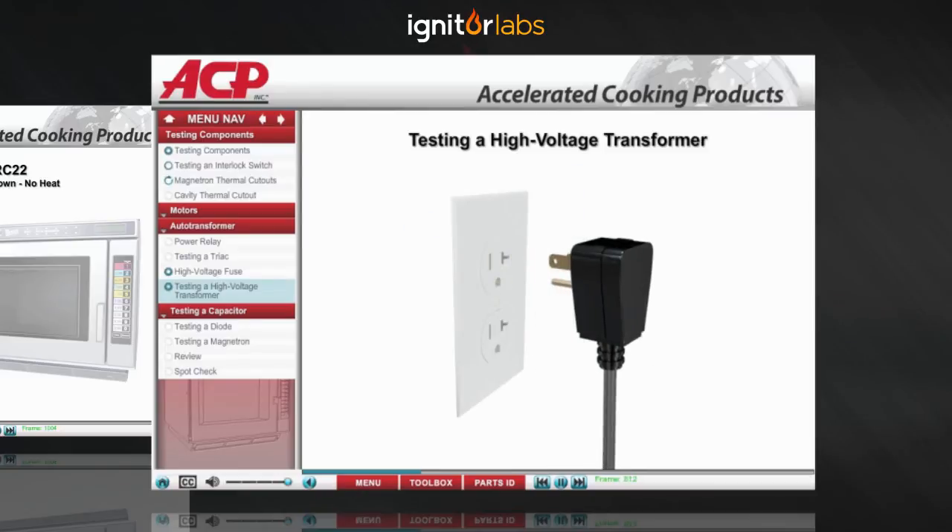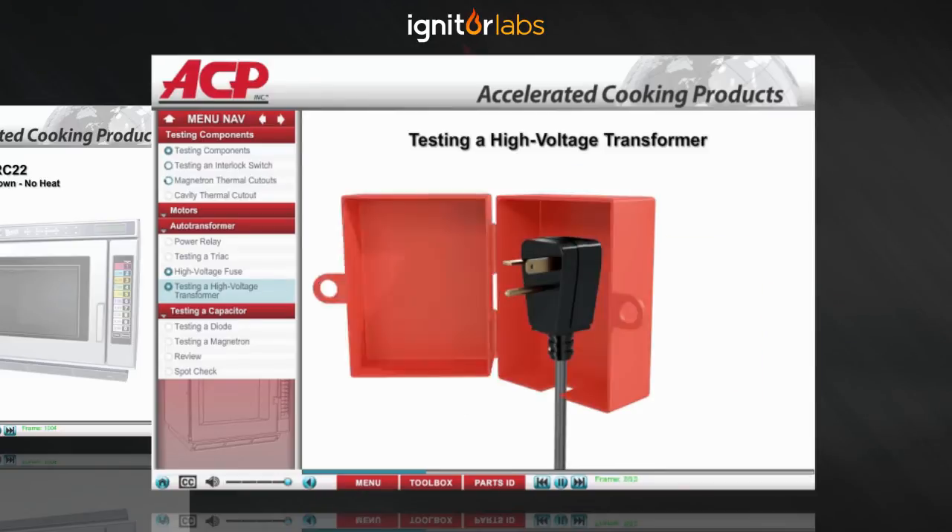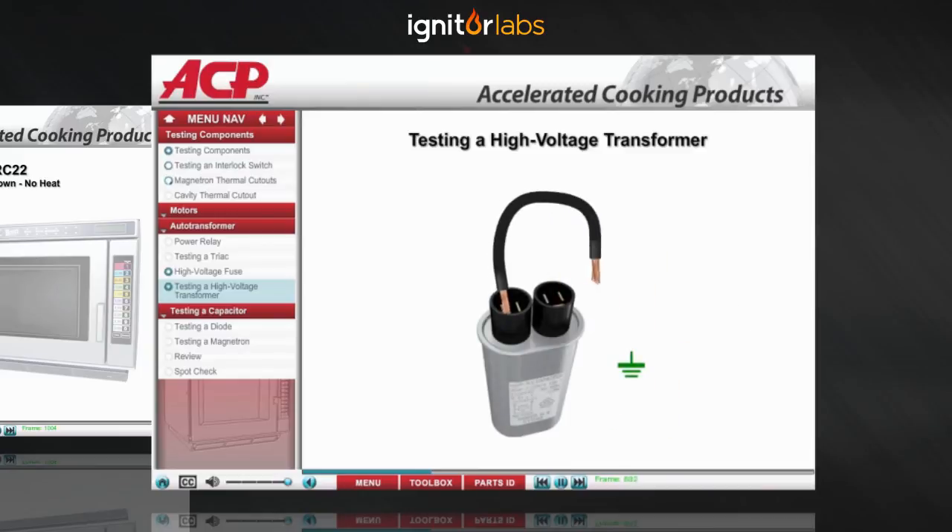Always unplug the oven, perform a lockout-tagout procedure, and discharge all the high voltage capacitors before beginning this test.